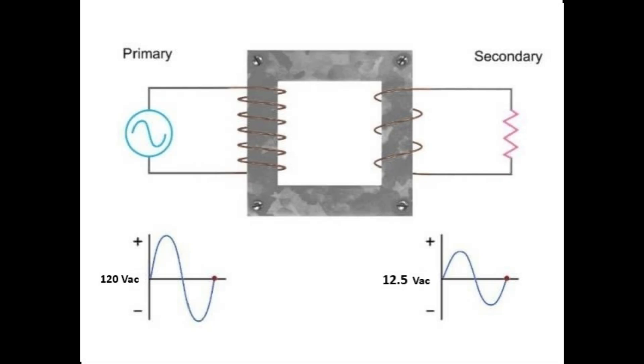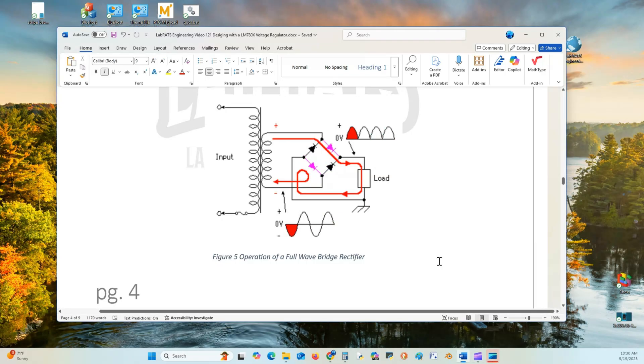It steps down the voltage to something we can manage and handle. The next section of the power supply is the full wave rectifier, which takes the peak-to-peak input AC voltage and forward biases diodes on the positive cycle.